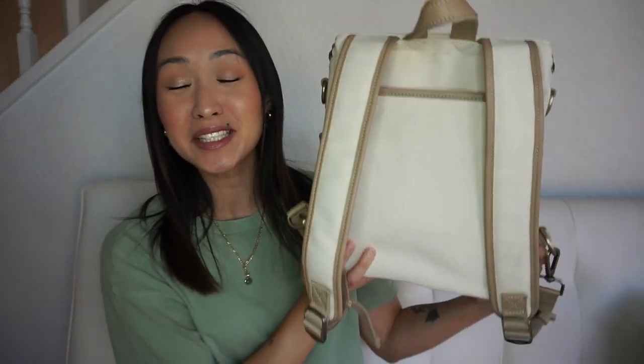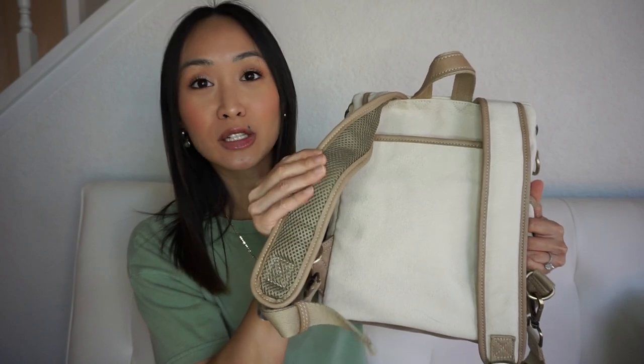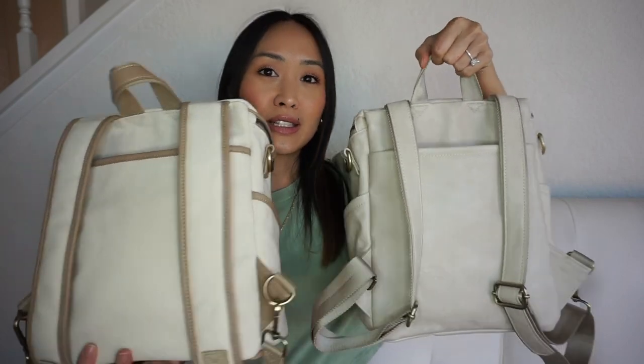The second reason I was so drawn to the bag is because it has padded backpack straps. If you've been with Azaria for a while, you know the vegan petite bags have never had padded straps. I'm all about comfort and these are mesh, padded, and breathable — they feel so good when you're carrying it. Here's a comparison with my bone vegan leather, and you can see the straps are different. I really enjoy the padded straps a lot more.